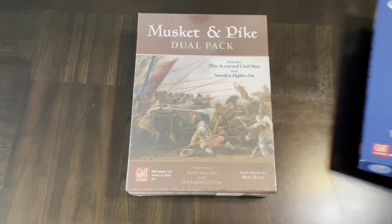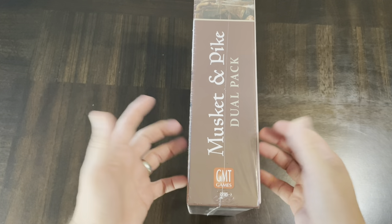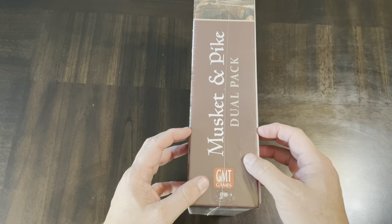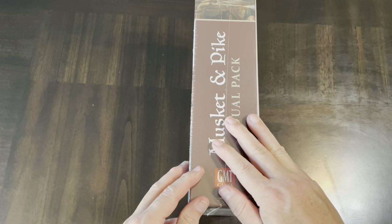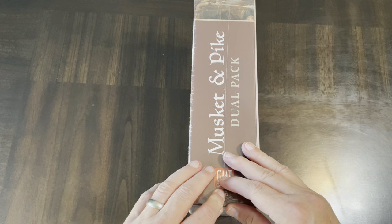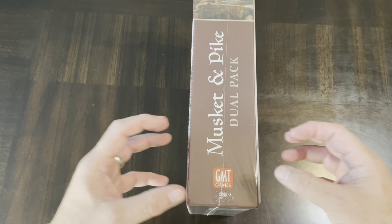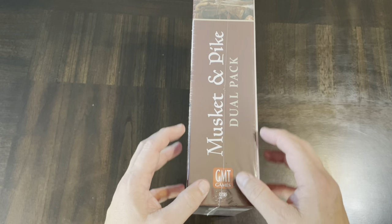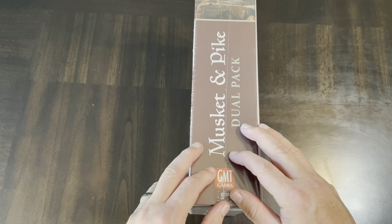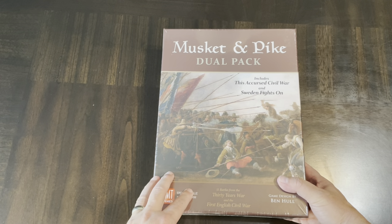Sweden Fights On is in some respects a continuation of Gustav Adolph the Great, the game I already have. The box is very thick — maybe three inches. This dual pack is reminiscent of what they did with the Men of Iron series and the Battles of the American Revolution, where they combine multiple games into one pack. These are some of the earlier ones published in the Musket and Pike series, so they needed a republishing, reprinting, and a facelift.